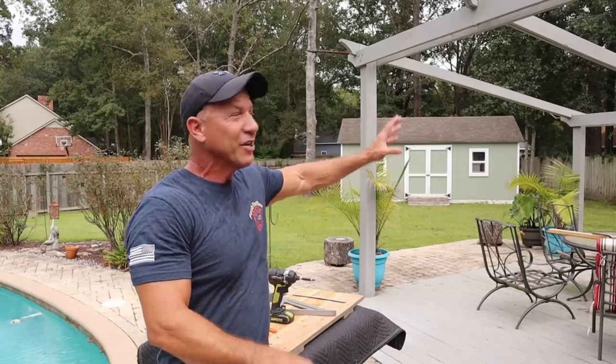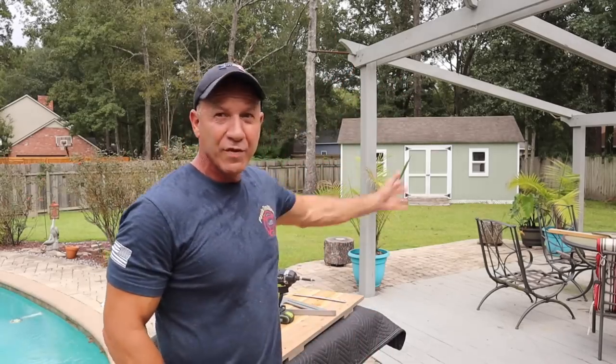Excuse the mess out here — I had to take my sails down and I'm moving everything out of my backyard because we have Hurricane Sally out in the Gulf and it looks like it may be coming really close to us. I'm being called back to the fire department today; they told me I have to go in in a couple of hours, so we're gonna get this done real quick.